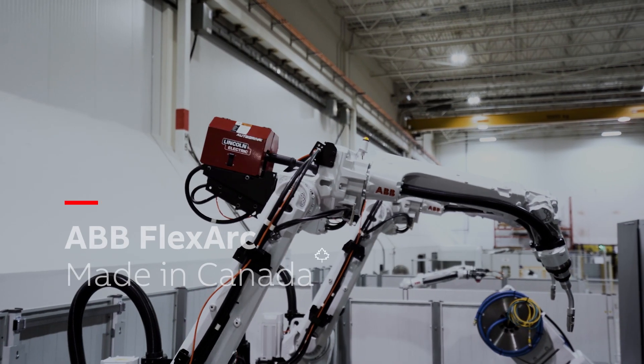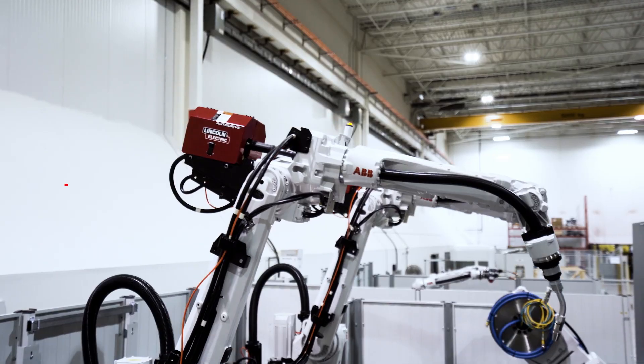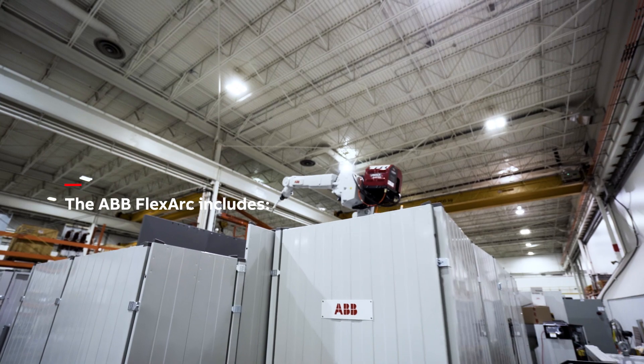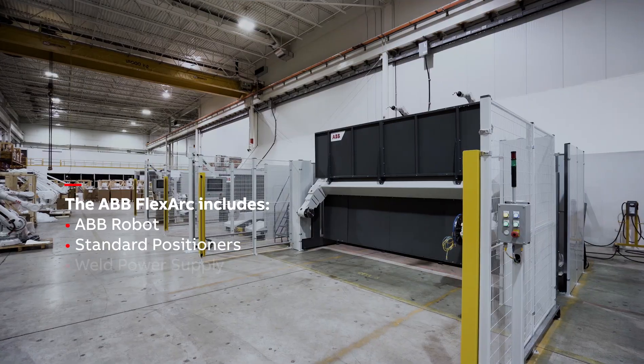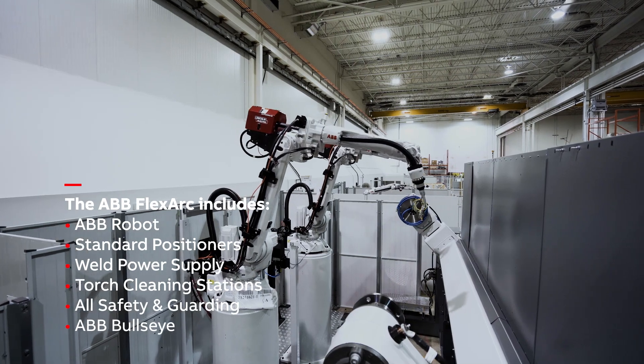The ABB FlexArc product line is a globally engineered solution that combines ABB robots with a wide range of ABB standard positioners. We combine that with welding power supplies, torch cleaning stations, all the safety and guarding, light curtains, the ABB bullseye — so everything you need for a standard cell.